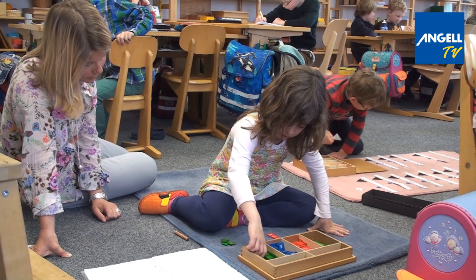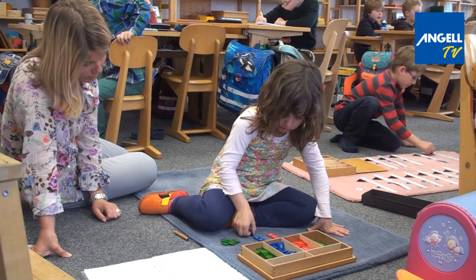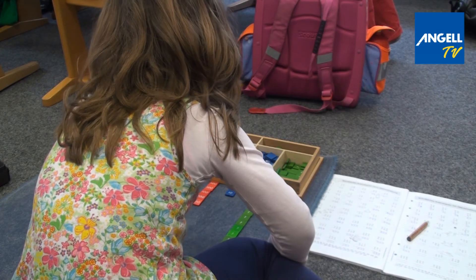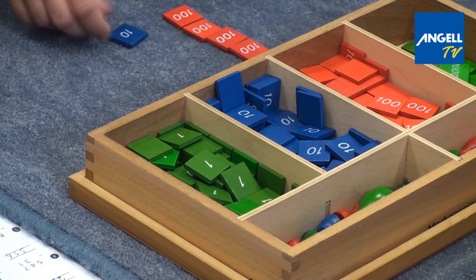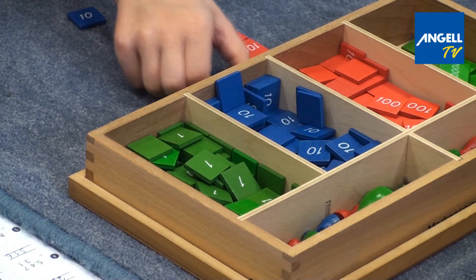I'm in the third grade. With a stamp game I can practice borrowing. The stamp game makes it easy to understand how to solve difficult problems and why 5 minus 8 can actually work.